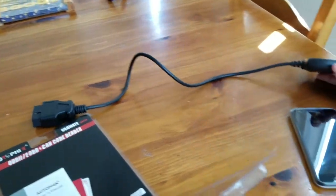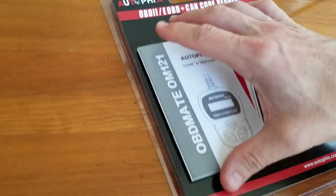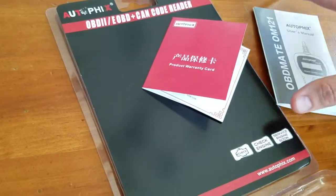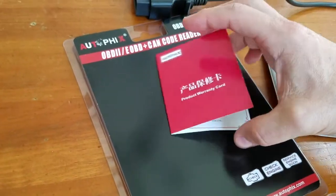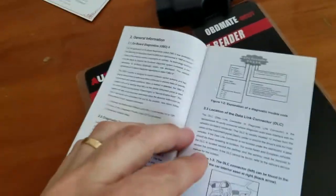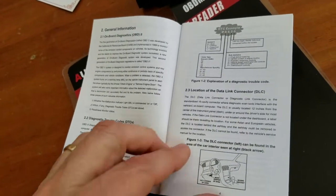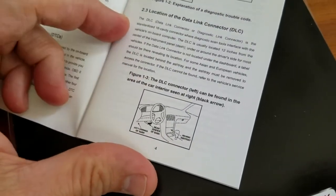It's fairly thin and compact, and it feels very stable. You've got about a little over two feet on the cable. It comes with a warranty card, and then there's the manual. Considering nowadays everything's online, it's a very thorough manual that it comes with.